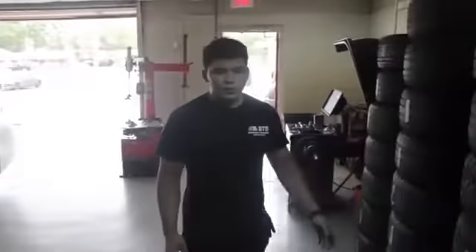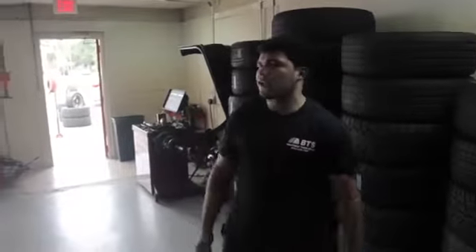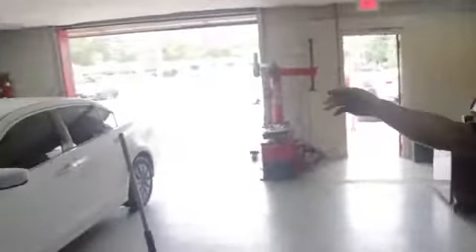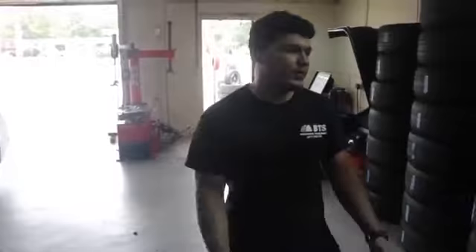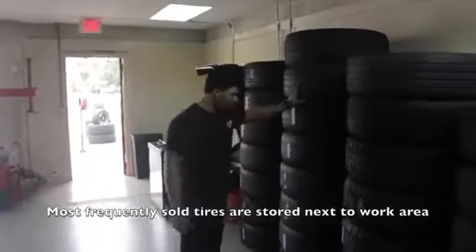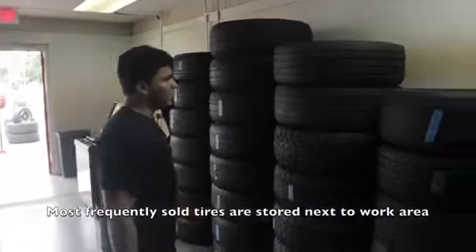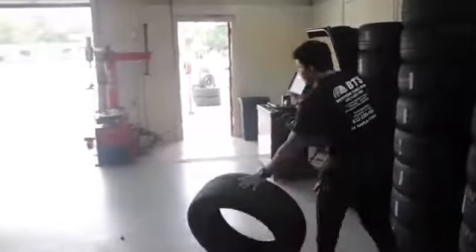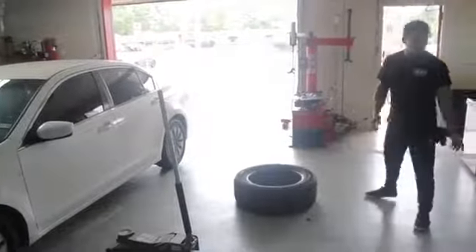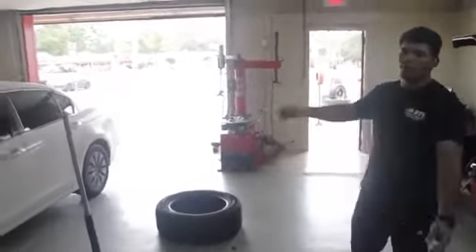We decided a lot of our waste was actually transportation waste when showing tires to clients. In our first video you saw we had to bring tires one by one from all the way in the back. So what we decided to do is put all four sets of our most commonly sold tires right here, easily accessible, which eliminates transportation waste. You can just grab a tire and put it around the work area — that's only about three steps versus 20 to 30 steps before.